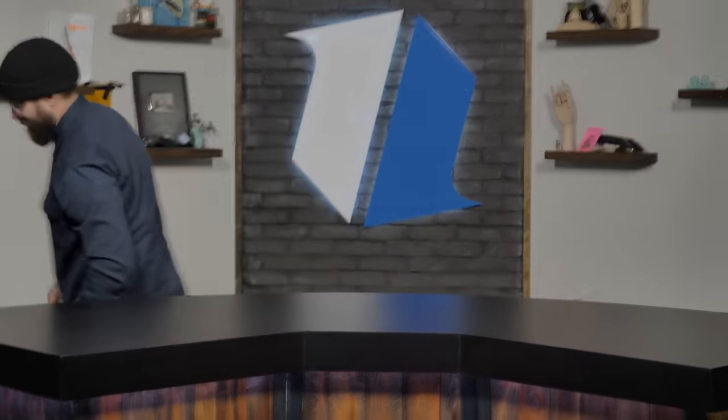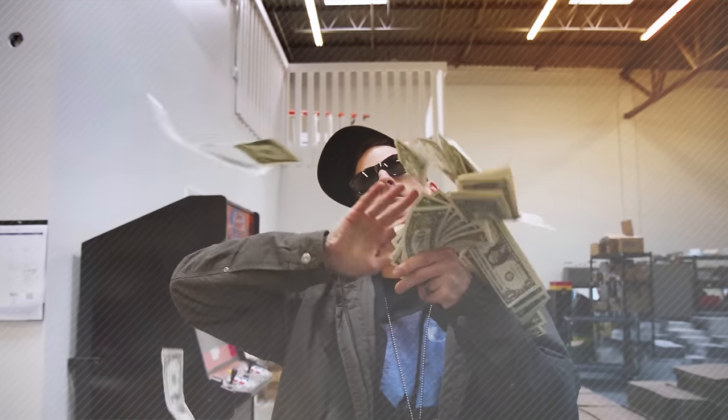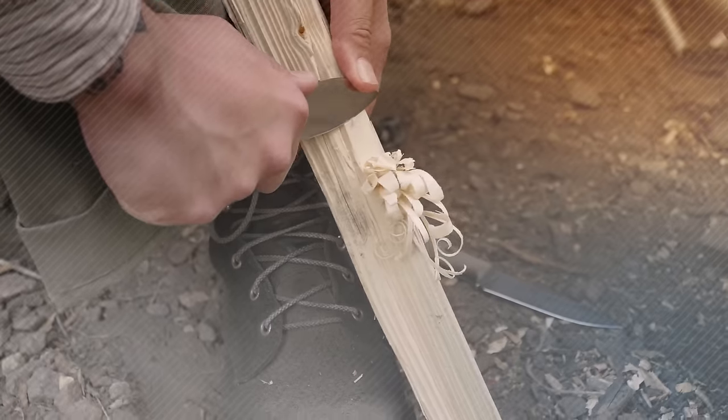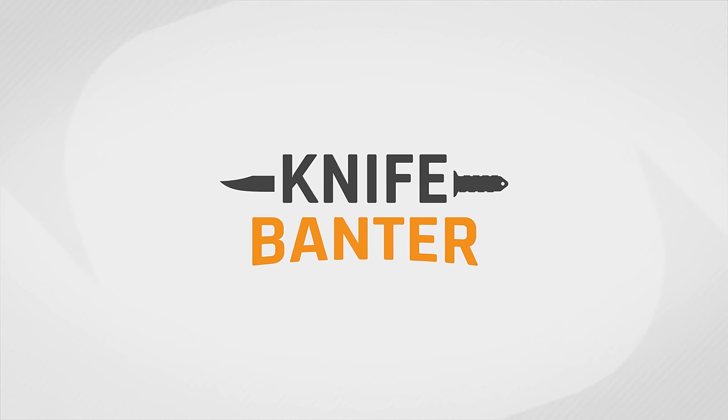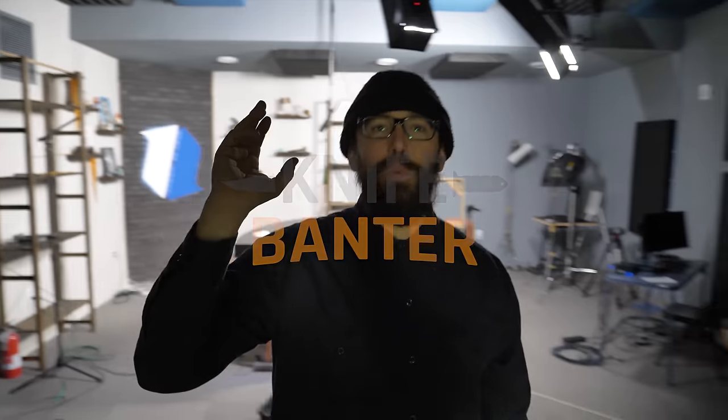Today on Knife Banter, I'm bored of the studio. How's it going guys? Welcome to Knife Banter and today we are checking pockets.